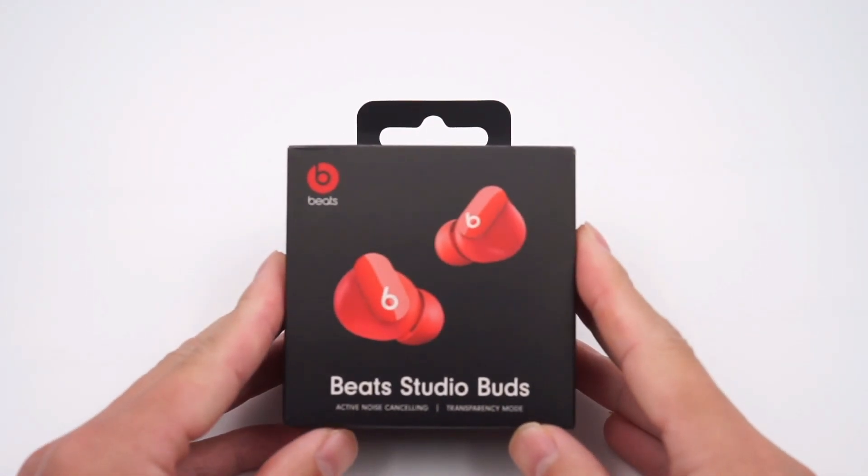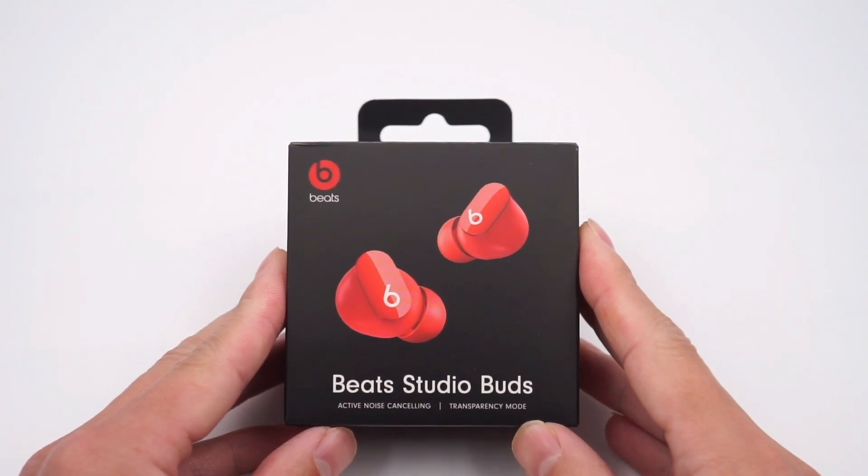When we talk about Beats, most of us will think it's a very fashionable brand. Lots of Hollywood stars and NBA stars are their loyal supporters. The Beats brand logo has been seen as a symbol of trends for a long time.